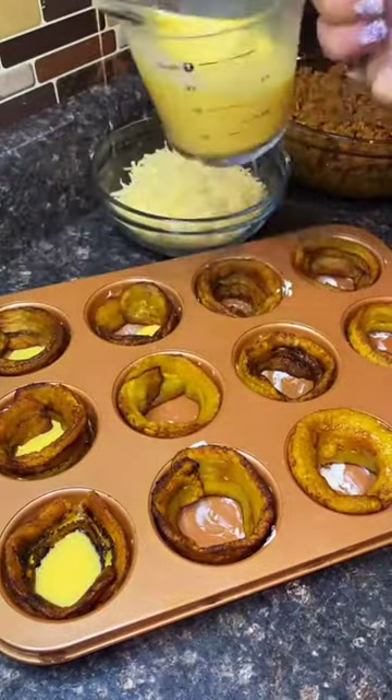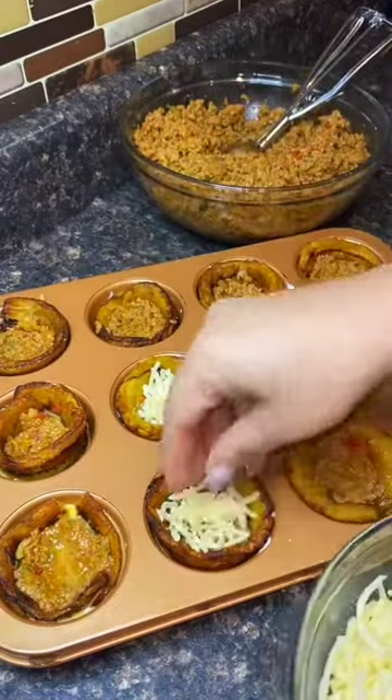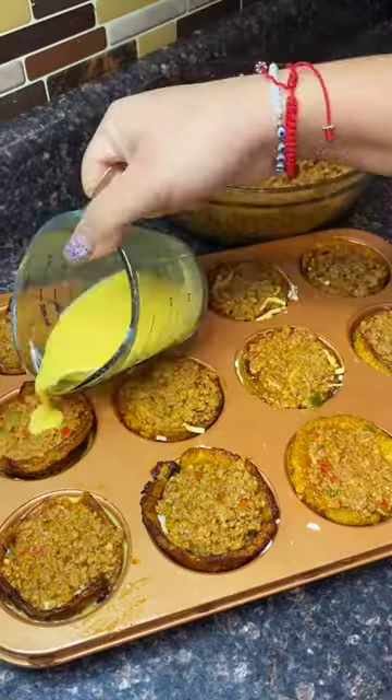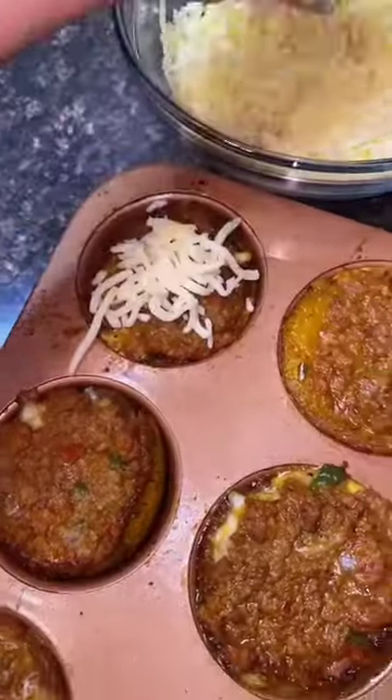You're gonna grab some egg and put it at the bottom — the egg is gonna act like the glue, it's gonna hold everything together. I'm using ground turkey, but you could use ground beef. Then I'm using shredded mozzarella — you could use pepper jack or whatever cheese you want. It's gonna be egg, meat, cheese, meat, and then you're gonna put some more egg at the top. Put it in the oven at 350 for 15 minutes.